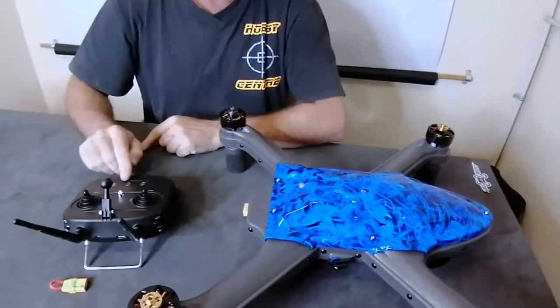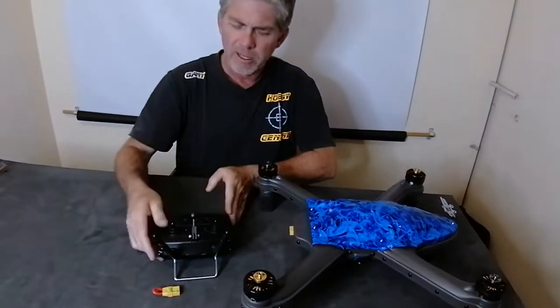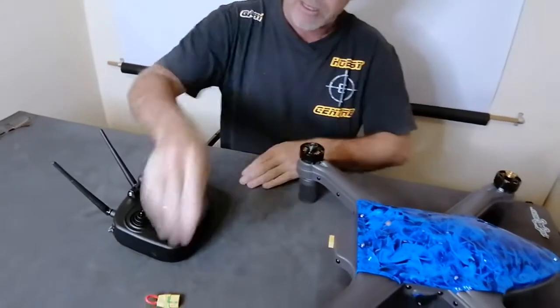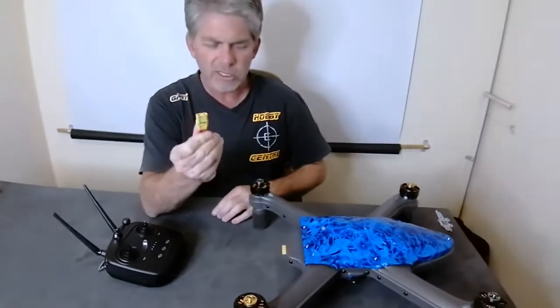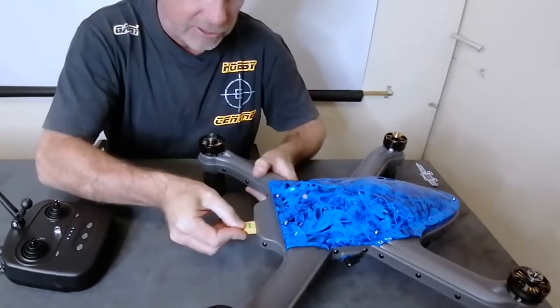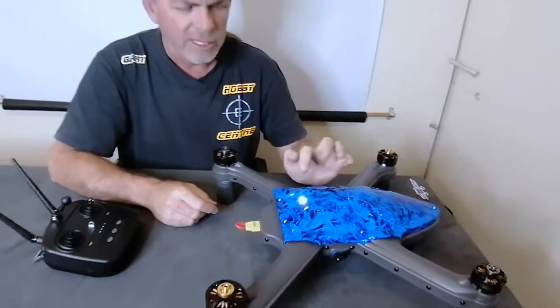You can then flip the drone over. At this point we are going to turn the remote on — hold in the middle button — and you will see the four lights present themselves.